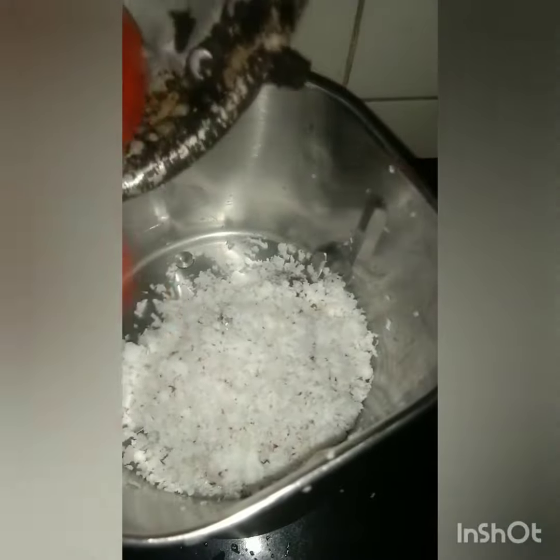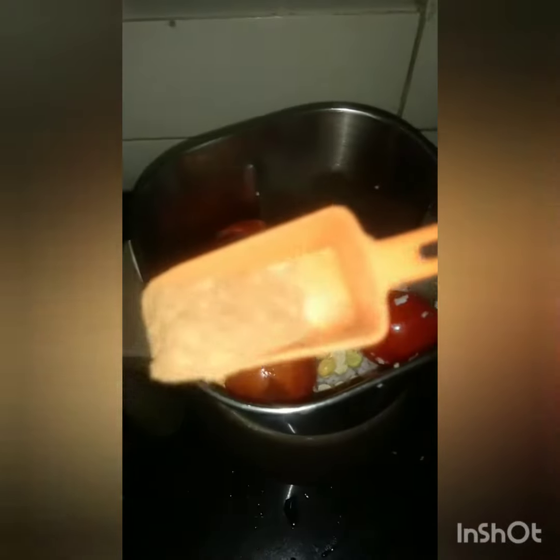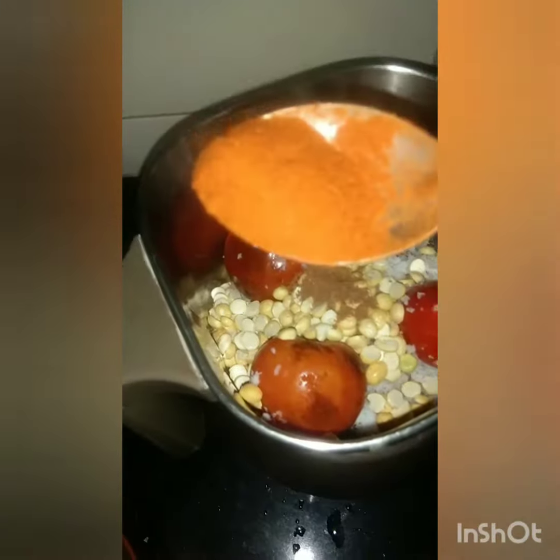Now we are going to add a mixy jar. Add 3 Thakali. Add 3 teaspoons of Thakali. Now we are going to add a masala. Add 3 teaspoons of Thakali. Add 1 tsp.